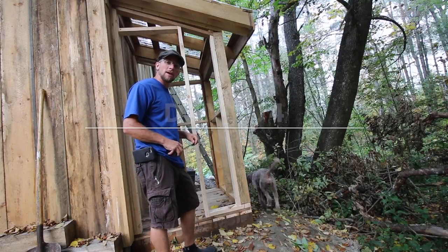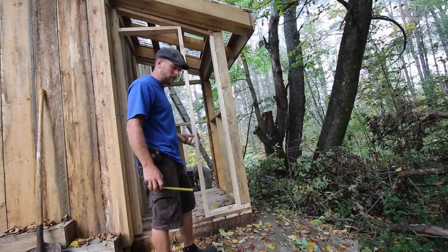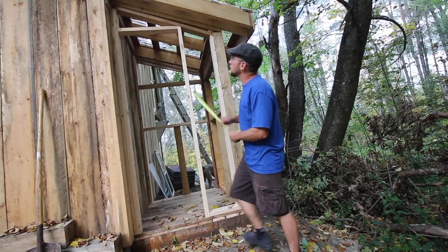Good morning Modern Stedders. Today we need to get our composting outhouse strapped. What I need to figure out first is how much strapping we're going to need before we go to the lumber yard. I just want to measure.